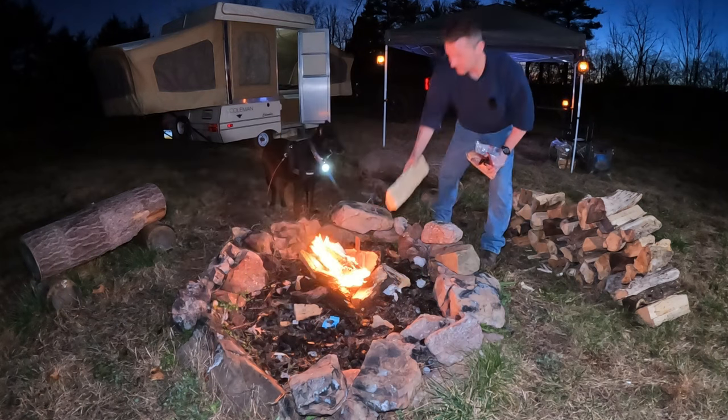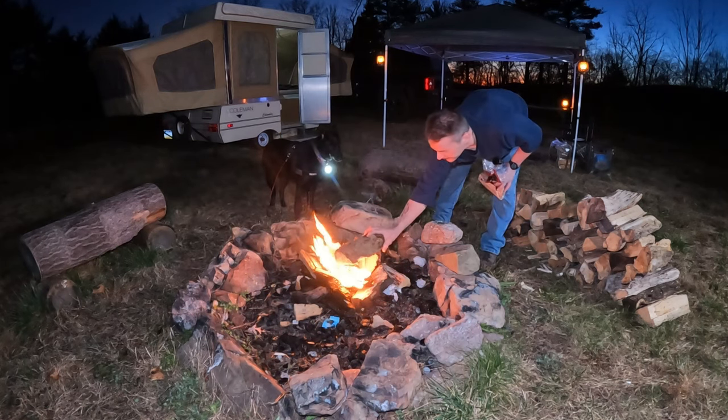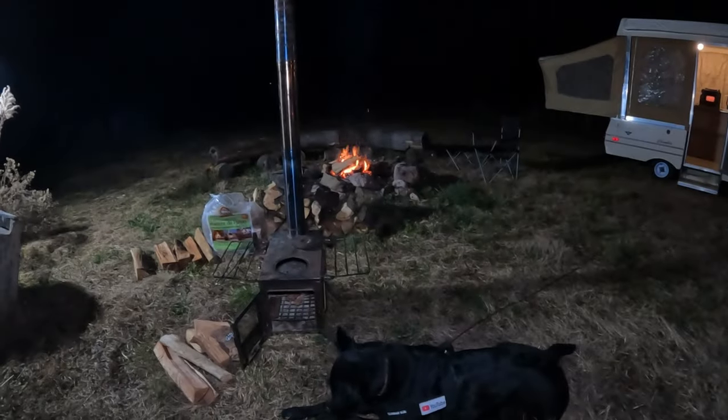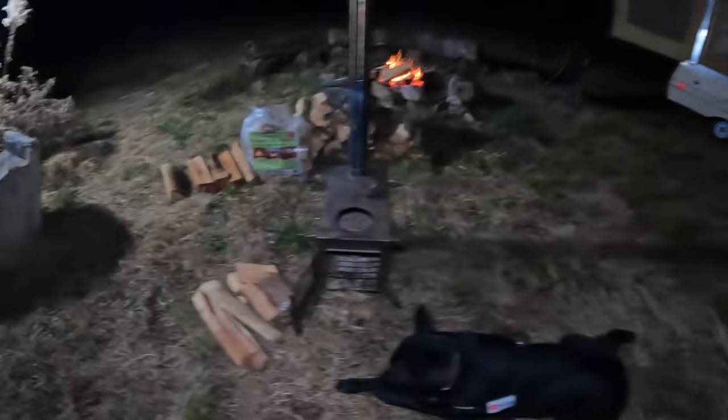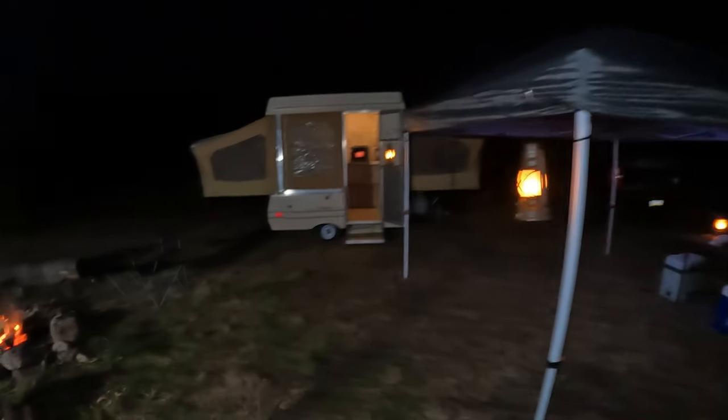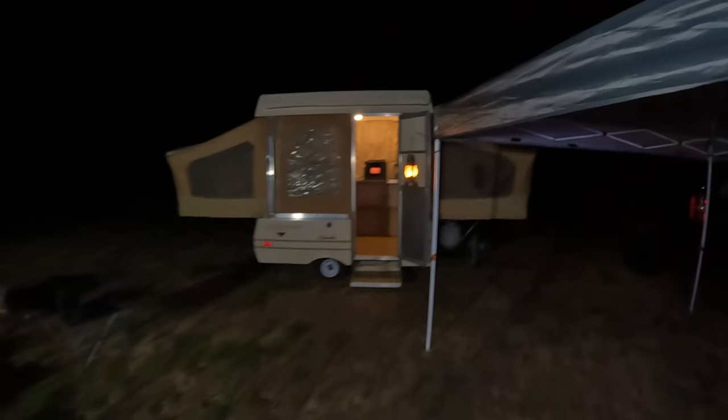Baby girl's right here. Stuff feels mighty wet. All right, let's see how that does. As you can see I got the fire going - there's the baby girl. Got the wood stove here. There's camp, got my canopy up, coolers out, pop-up's up. Let me walk you over here real quick.